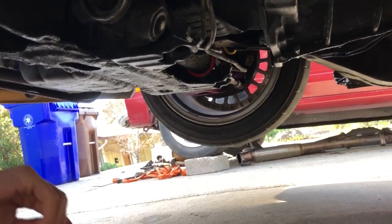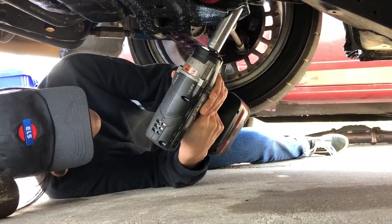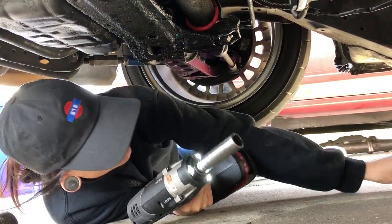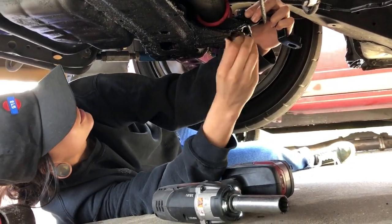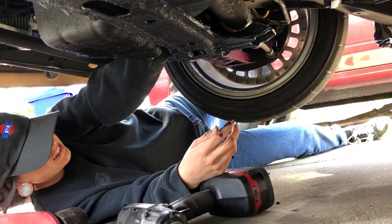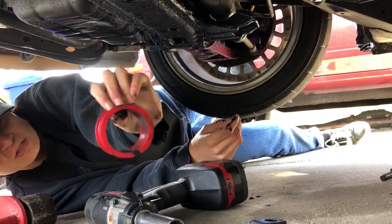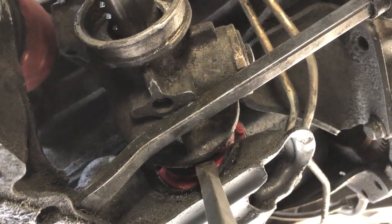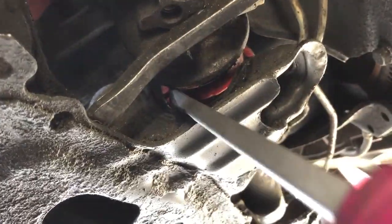Hey look, you can see my hockey puck — you guys should check out that video. So these are the ones I was just talking about, see how thin they are. It was super shaky but I'm trying to get this here — you can see a little slit right there, that's what I'm trying to wedge into.